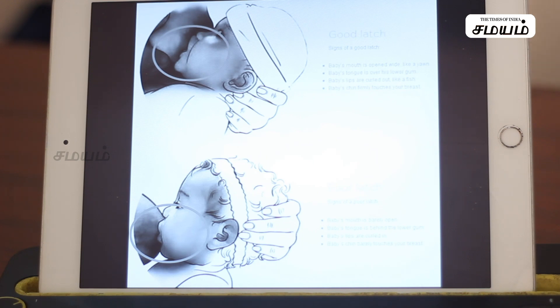This is the next phase. Let's see how it needs to be deep enough for latching. If you are a successful breastfeeding mother, three issues are very important: first is the correct position, second is the holding method, and third is the latching portion.